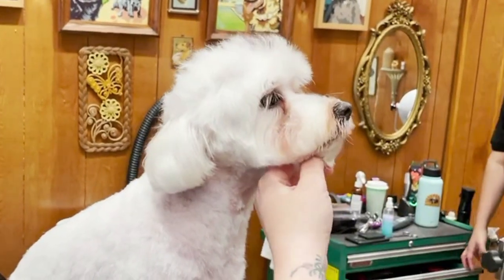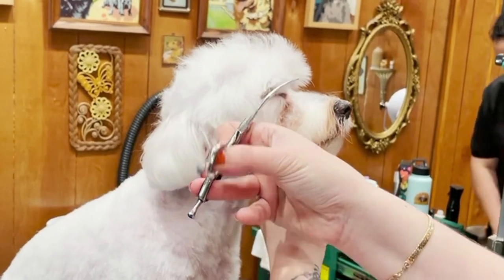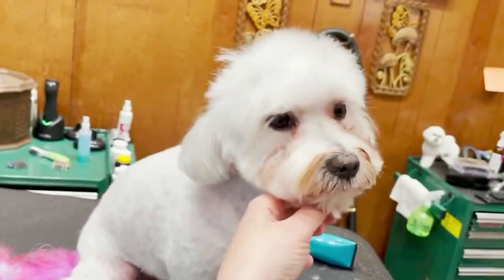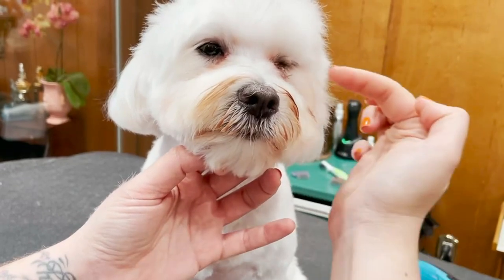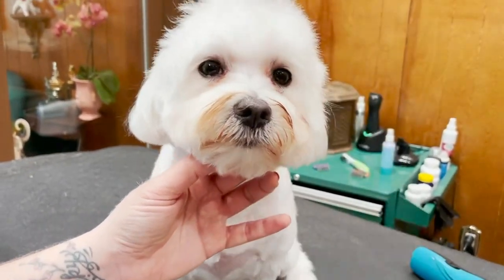He also has some lashes hanging in front of his eye, so I'm just going to get those — just like that. I didn't even touch this yet, and this is the first thing everybody goes to. But it's really all about the front corners and the side. Focus on the corners of the eyes and the outside of the eyes, and then you will open up your dog's bang.